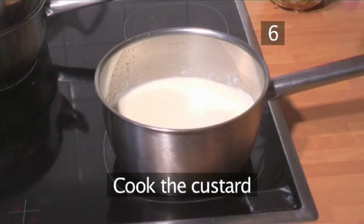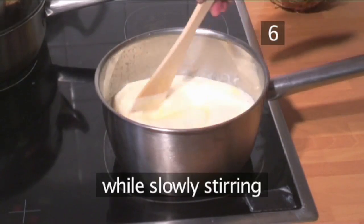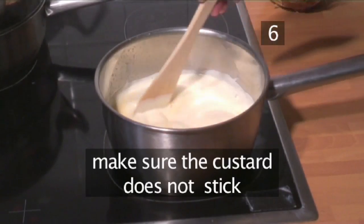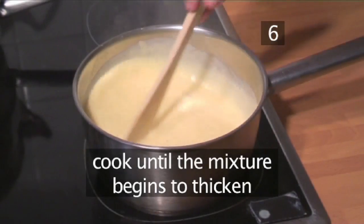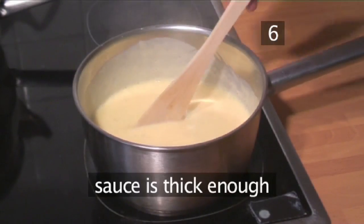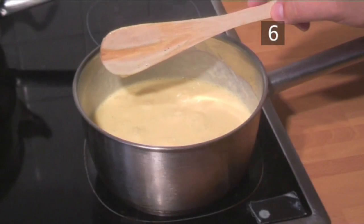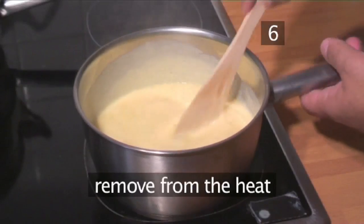Step 6: Cook the custard. Place the mixture over a medium heat while slowly stirring using the wooden spoon. Be sure to scrape the spoon along the bottom of the pan so that the custard does not stick and overcook. Continue to cook until the mixture begins to thicken. The sauce is thick enough when you can draw a line along the surface of the spoon with your finger and the line remains visible. The moment it begins to thicken, remove from the heat.